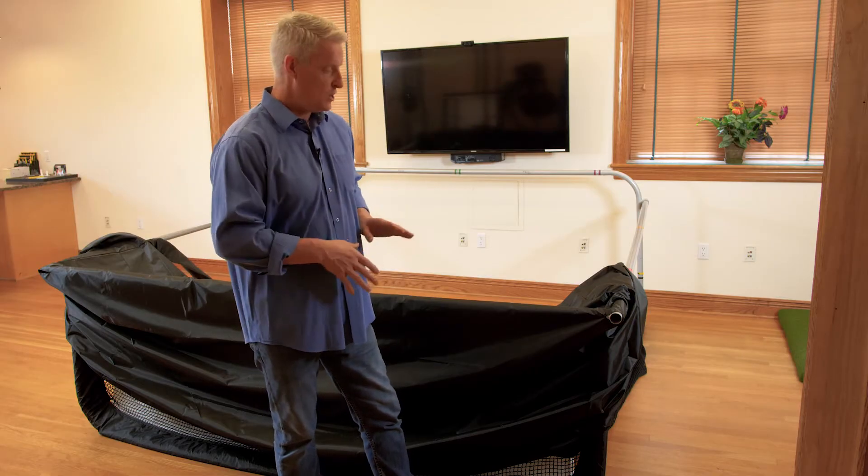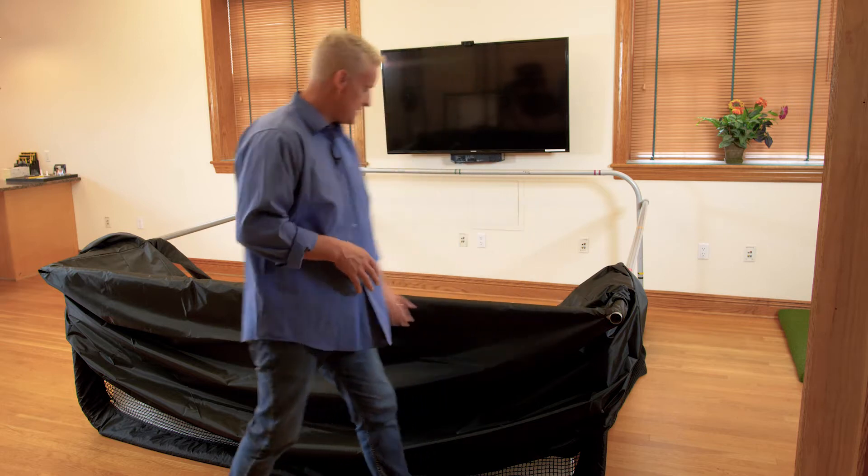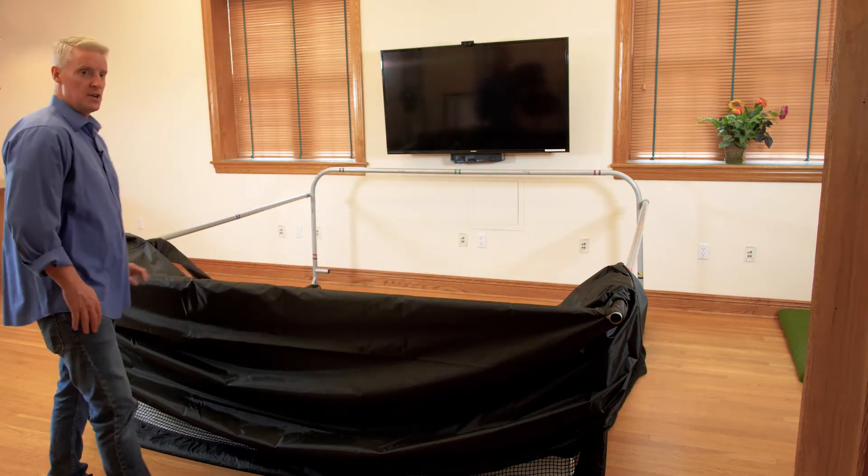If you haven't purchased the projector mount kit and you're mounting your projector off a ceiling, wall, or doing a side throw, you don't have to worry about this installation step. We'll demonstrate it now, but if you don't have the projector mount, don't worry about it — just move on to the next step.